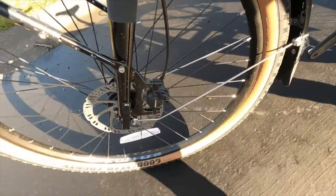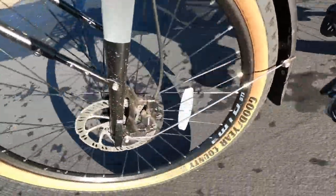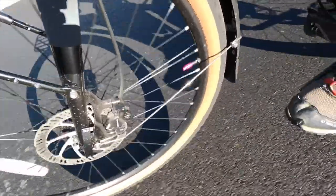They come with good tension and pressure right out of the box, so I feel great about them. Hopefully I won't have to do any maintenance aside from brake pad replacement for a long time. I'll do an update video if there are any problems in the future.